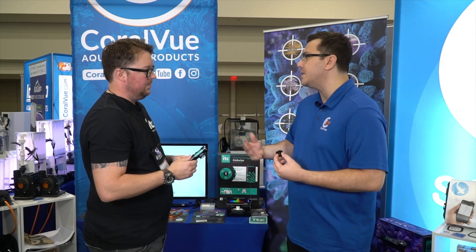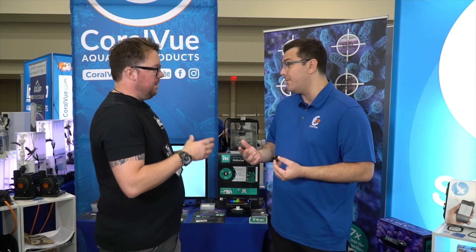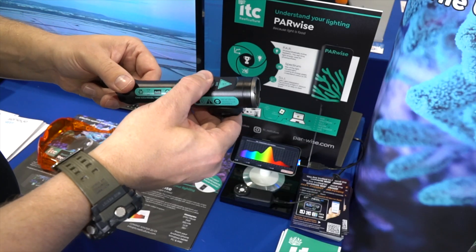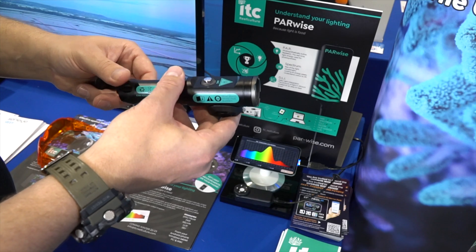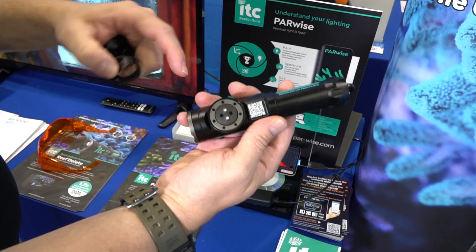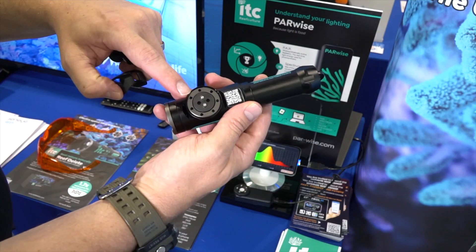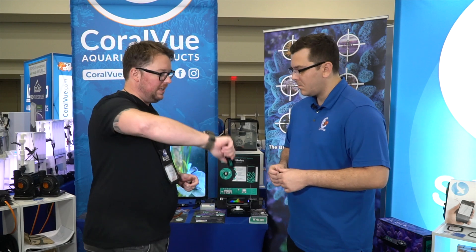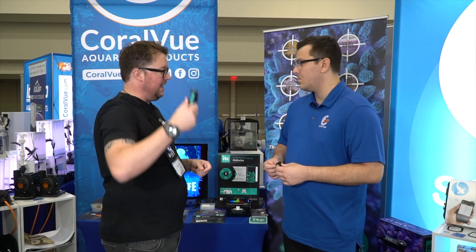So what safety features are built into it? It's a controversial one for some, but the button doesn't latch down — this is a dead man switch. You take your thumb off and it will stop. The battery is basically a sensor that will detect whether it's in or out of water, so if you're using this and you take it out of the tank, it will shut off.